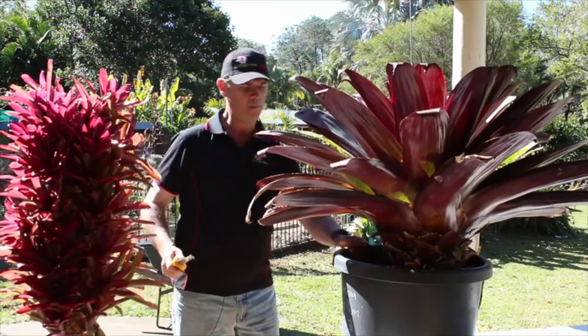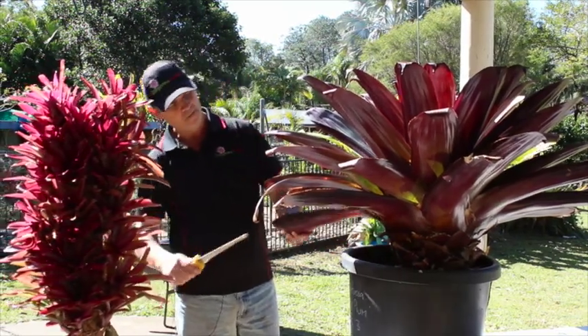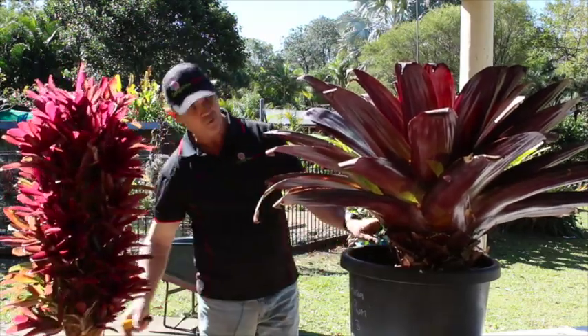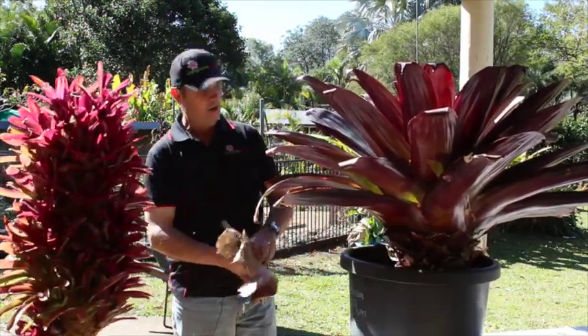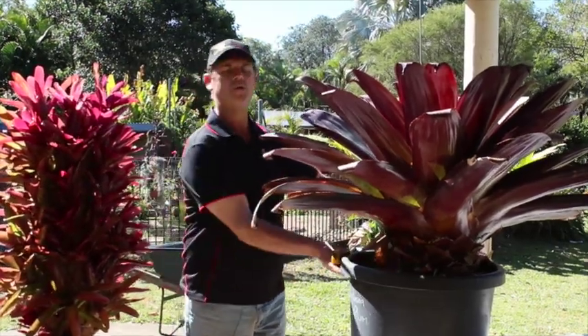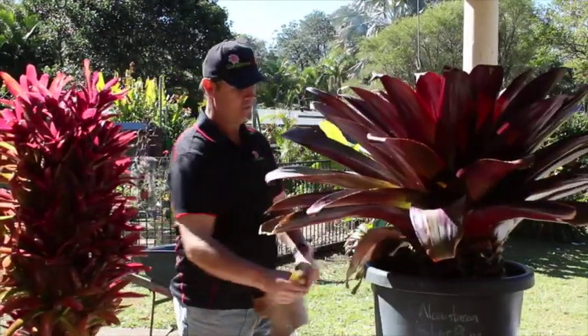The mix in this pot has been here for quite a while and it's very dry. So when we're finished here, we'll get it off the bench and give it a good drink. I don't tend to fertilise these plants, but if you want to, you can fertilise at this stage while it's nice and clean.